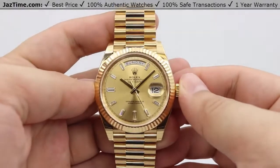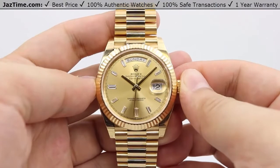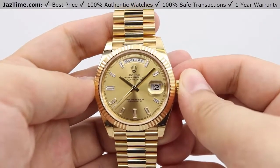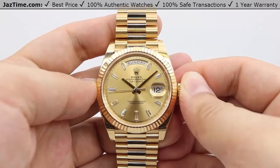Hey guys, this is Kevin from JazTime.com. JazTime.com is an online store that buys, sells, and trades authentic luxury watches. We make these videos so our customers can easily choose the best watch from the comfort of their own home. We offer the lowest prices anywhere online, and if you want to know the price of the watch, simply click on the links in the description below.